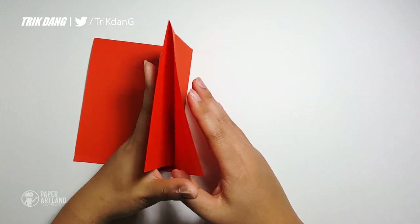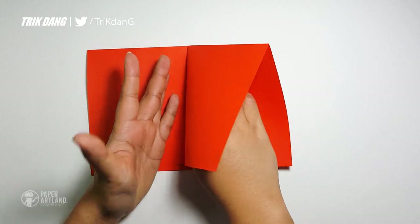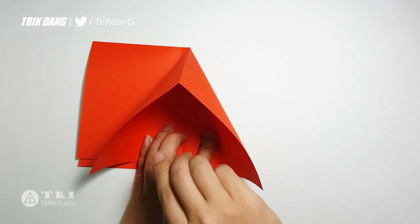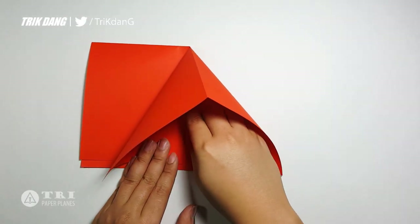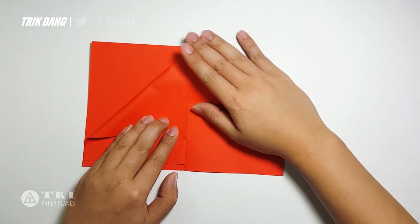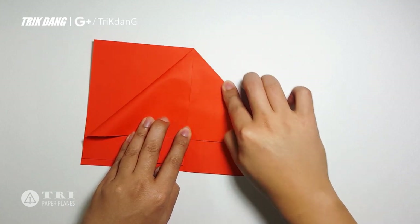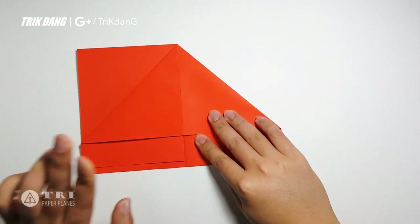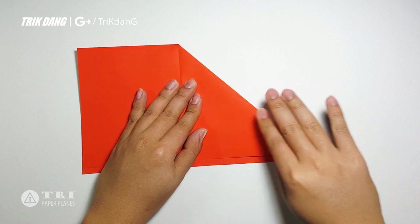Now you have two layers on this top part, and separate the two layers. Just match the crease here to the other, and just match this crease to the lower crease. You can see that this crease is matching with the crease below. Now you can rest the paper. You finish one side of the paper airplane. Let's fold this layer back and repeat the same fold for the other side.